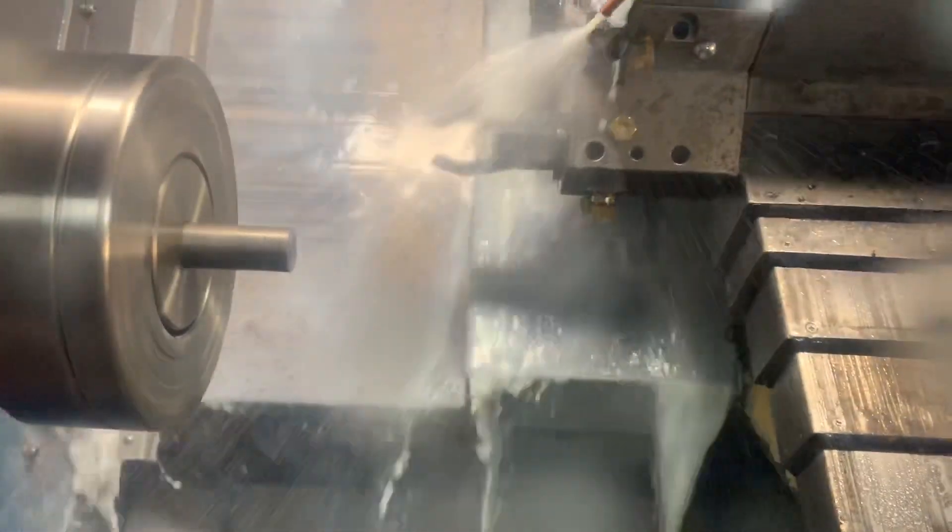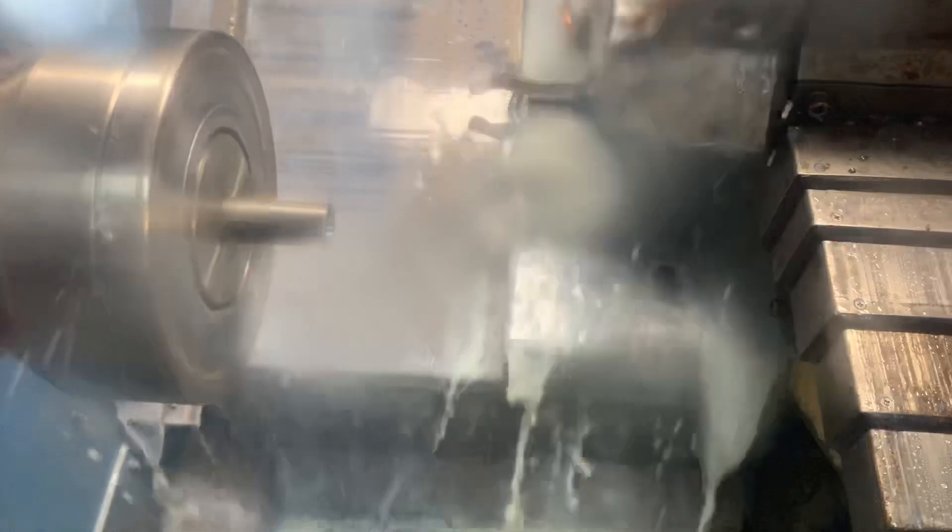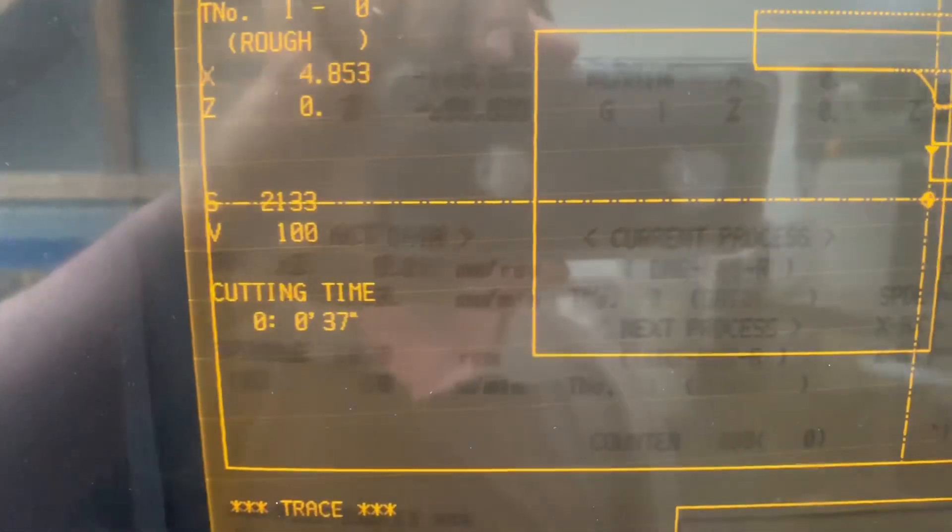These are just small EM3B mild steel push-fit inserts for a job that I've just finished, but I will be making more of these. Where they're very short parts, I think they're less than a minute a piece. On the trace screen you can see 38 seconds, so they're probably just over a minute. This is putting a back chamfer and then cutting off.